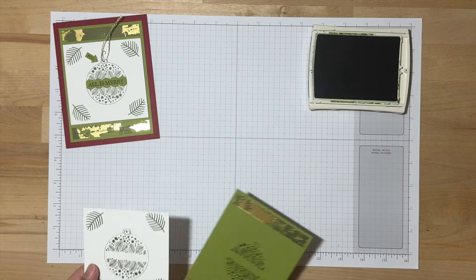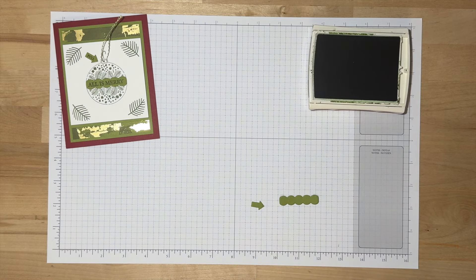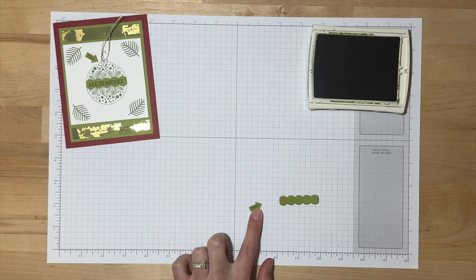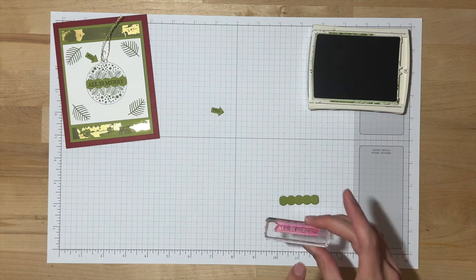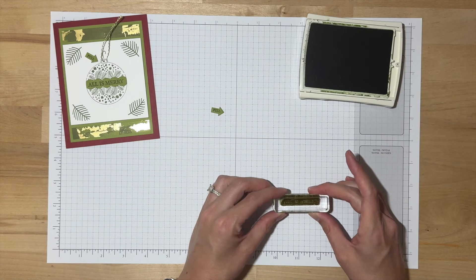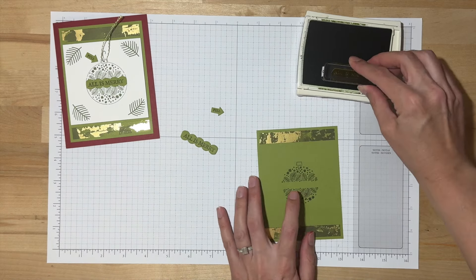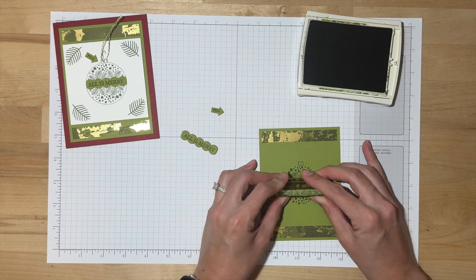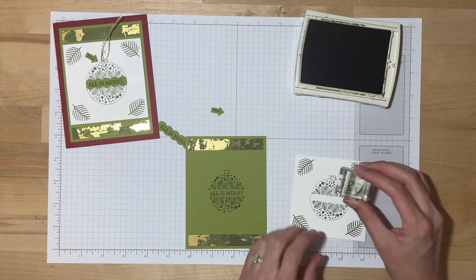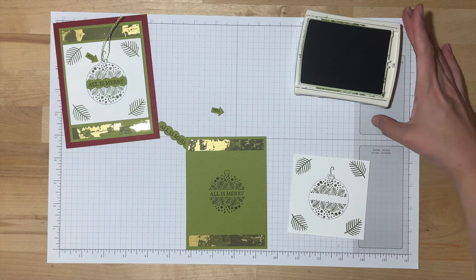Now we'll put these two pieces aside because we do have a tiny bit more stamping to do. We have these two little pieces and two tiny little stamps. The first one is the word 'pull' — we want to make sure people know that they can pull that ornament off — so go ahead and stamp that on the arrow. Then we'll also use the All is Merry stamp, stamping it right in the center. And the final piece of stamping, which is optional, is right on the white piece, just to add a little hanger to it. I think that is officially all of the stamping, so I'll put my ink pad away.